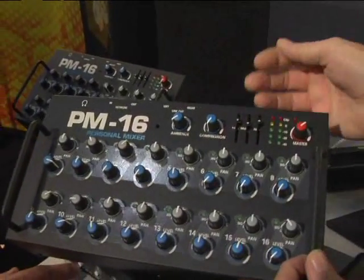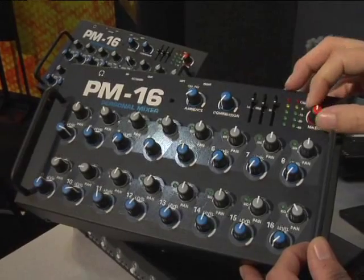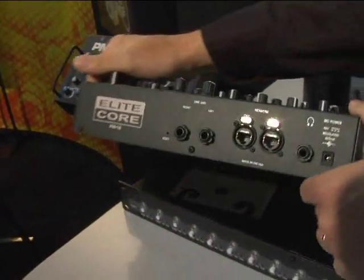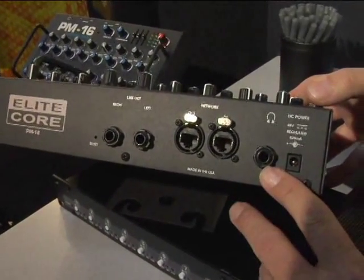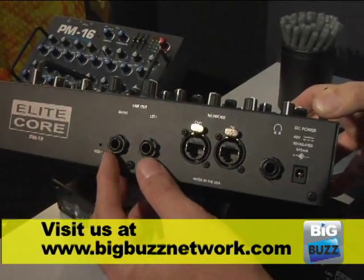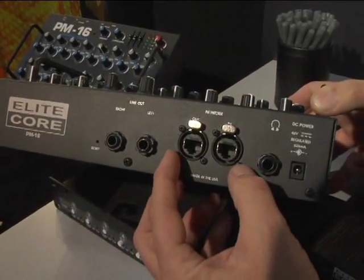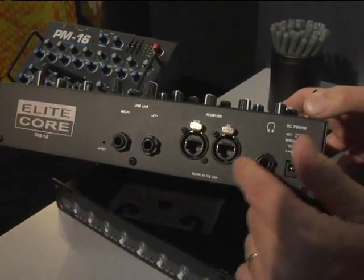And three-band EQ — low, mid, and high — along with a set of stereo LEDs and a master volume. The master volume controls the output to a very robust and powerful headphone amp as well as stereo line outs. You've got left mono or left-right stereo outputs, and very rugged Neutrik EtherCon network connections for in and out.